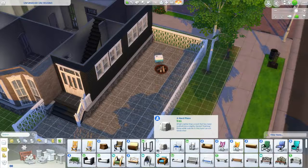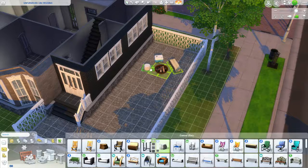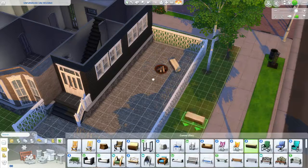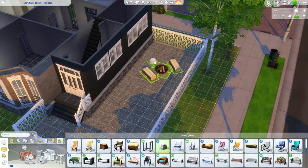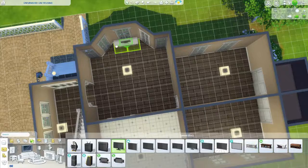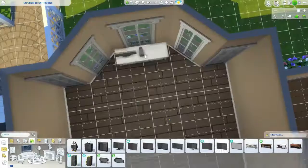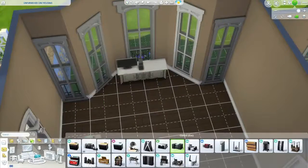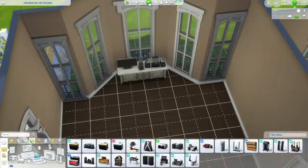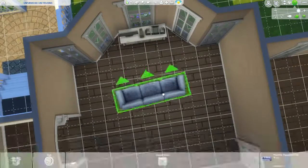This house ends up being three bedrooms and two bathrooms with a laundry area, but you can sleep five sims here. There's also a little outdoor area with a bonfire, a bubble blower, a chess table, and enough skill objects so your sims will have plenty to do. Right now we are working on the living room.